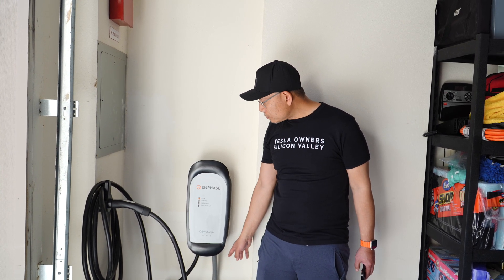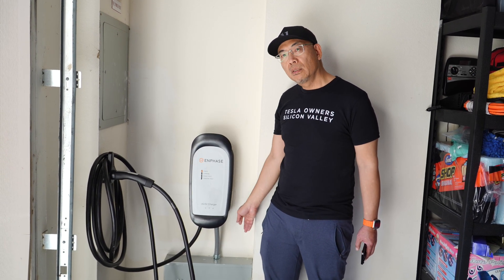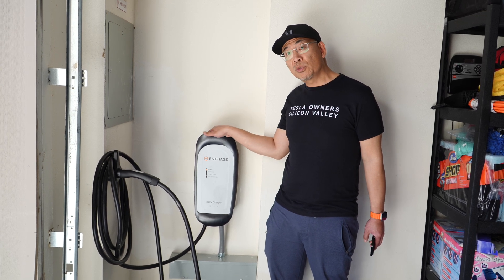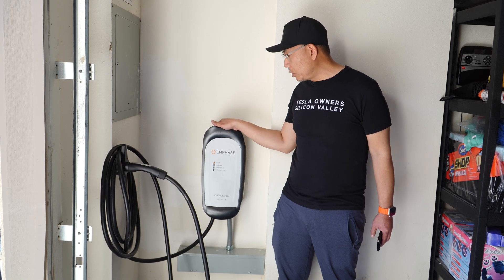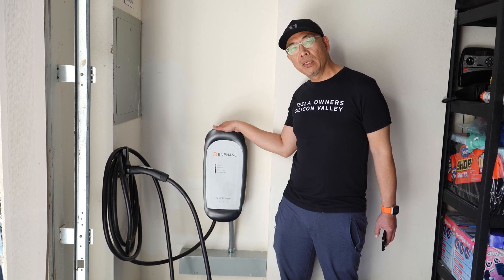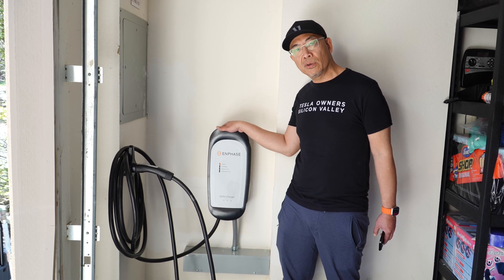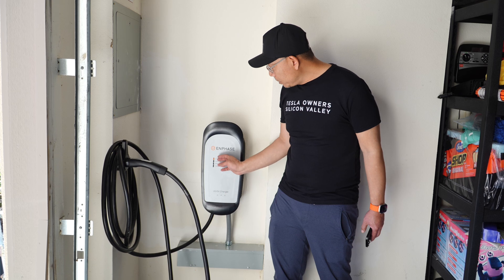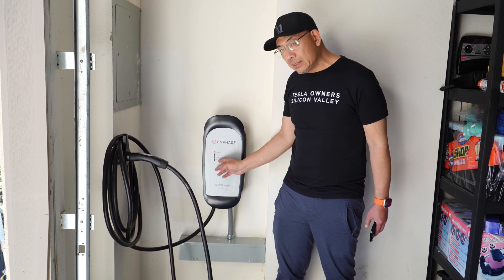It's also encased in a NEMA 4 enclosure, which means it's good for outdoors or indoors. As you can see, this is installed indoors, but it's weather-ready and weather-protected for outdoors, so you can charge in hot weather or cold weather and you'll be fine.